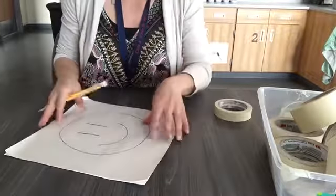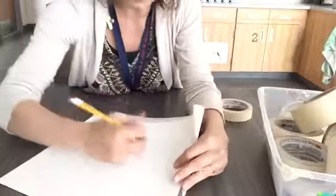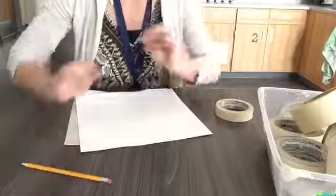When I take it off, the pencil that was colored on the back transfers to my paper — you can see my smiley face there. It's gonna be light, so it's not a perfect method. You might have to go back in and redraw your lines so you know what you're doing, but it'll give you a really good start so you don't have to draw completely everything from scratch. All right, thanks!